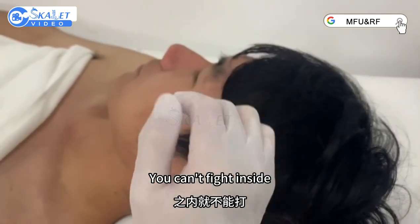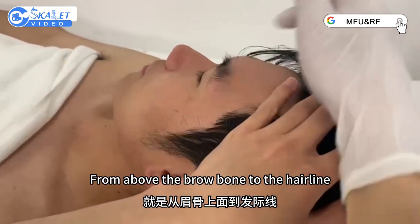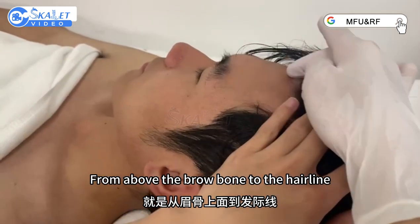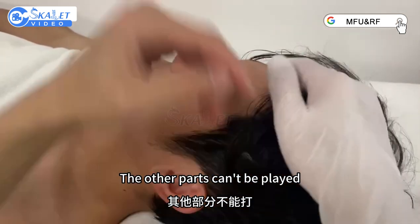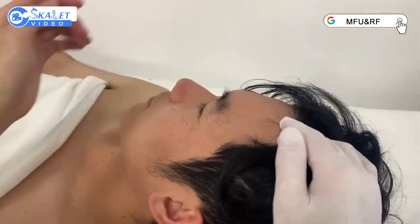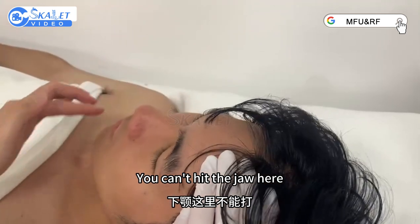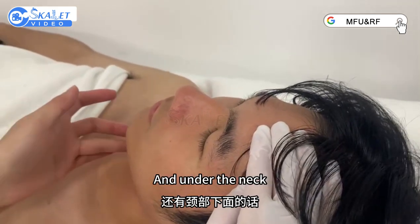You can find it inside — it would be around the eyeball. And then the forehead, from above the brow bone to the hairline. You can treat here. The other parts can be covered. You can hit the jaw here, and also under the neck.